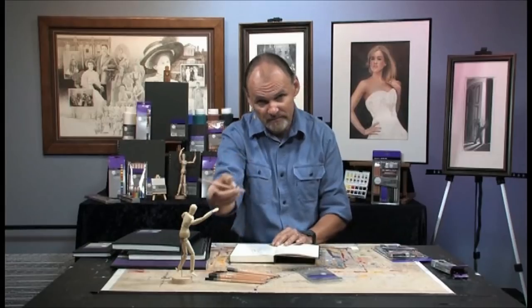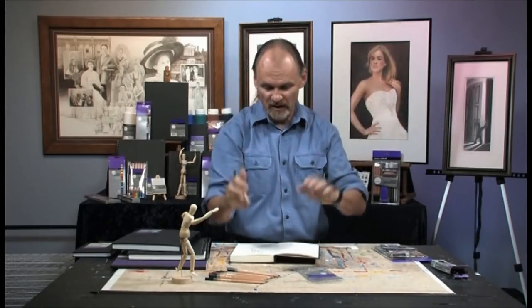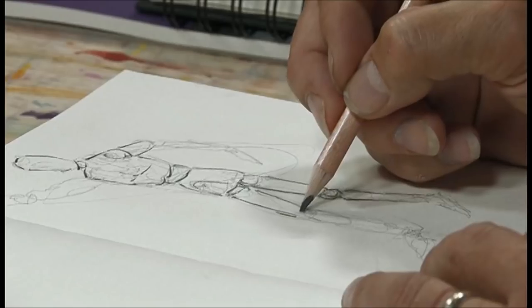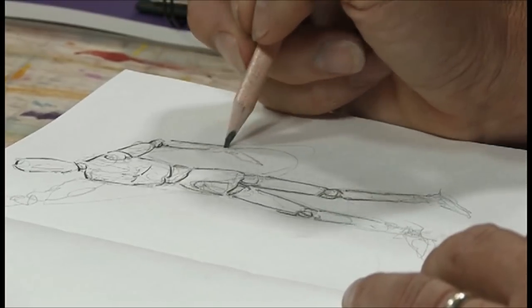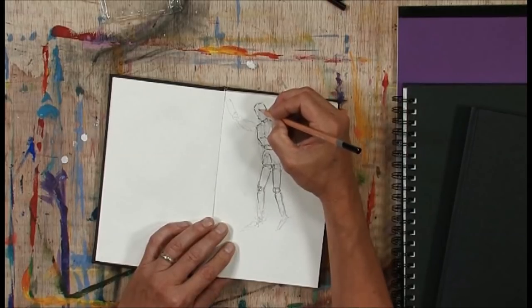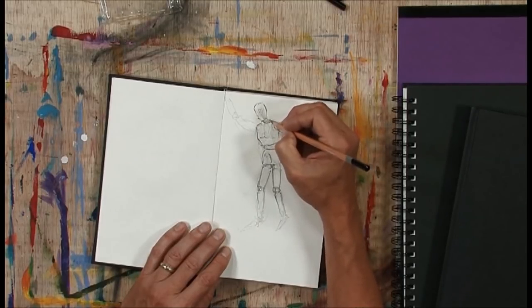Why would anyone draw a mannequin? One reason is that it's very good practice for learning how to draw the human figure. So when you go and look at an actual human figure — a model or just people walking down the sidewalk — you'll be able to draw them more quickly and more accurately because you practiced on something like this. For shading, I'm going to go to one of the harder pencils — an H. You can't see this mannequin from exactly the angle I see it, so you'll have to trust me that I'm doing the shading pretty much the way I see it.